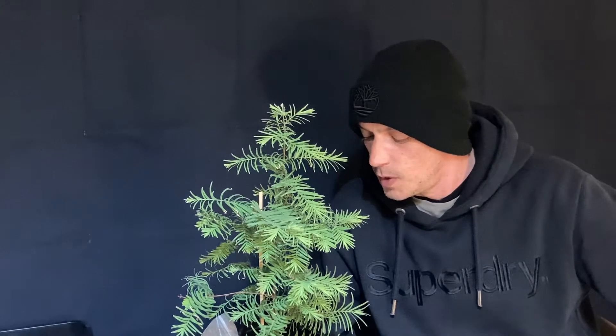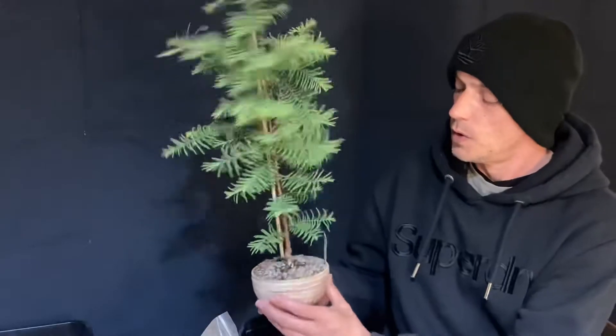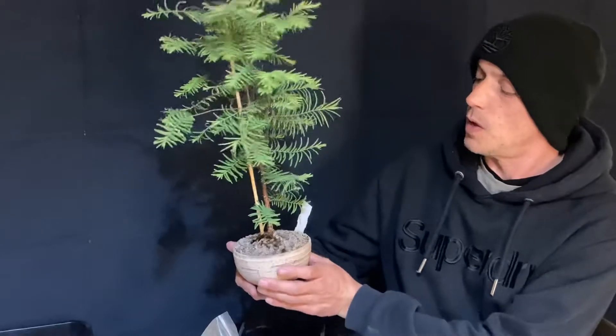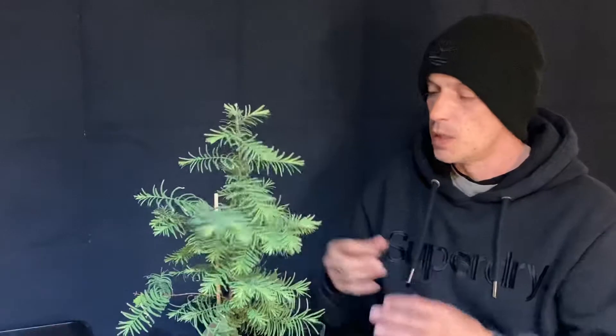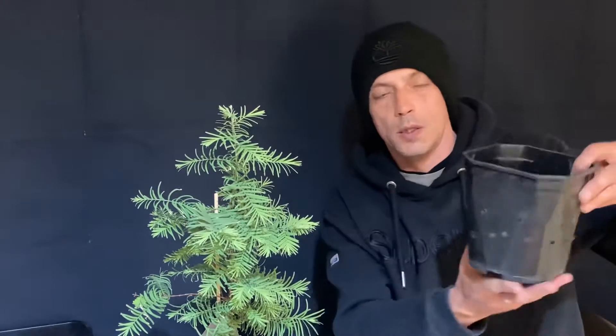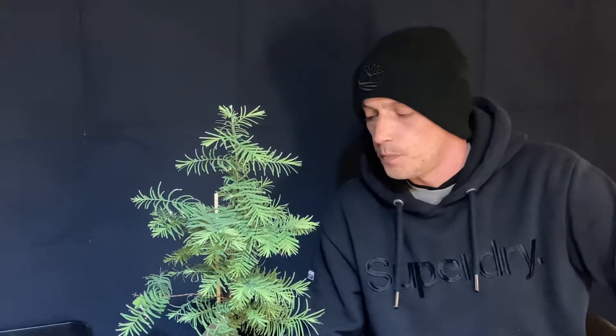We're going to repot this Giant Sequoia that I've got, because I want it to be a big tree, I want it to be really thick and big, and this pot just ain't going to do it. So I'm going to put it in a pot like this — it's got lots of holes in the side, got some rocks in the bottom already. We're going to repot that a little bit later, I'll show you the little seedlings.